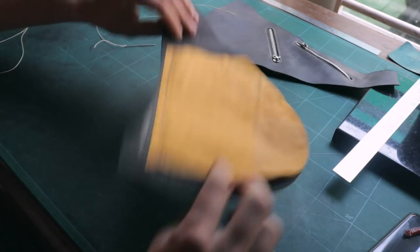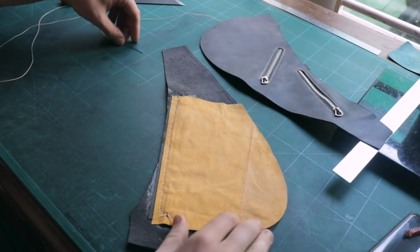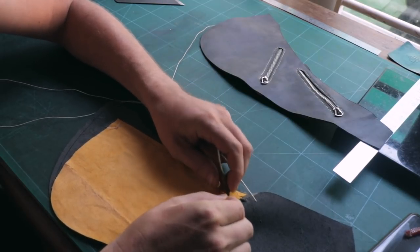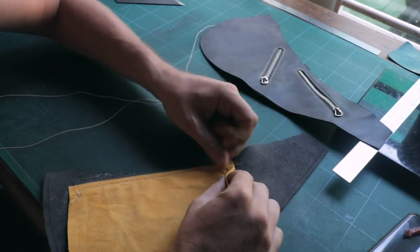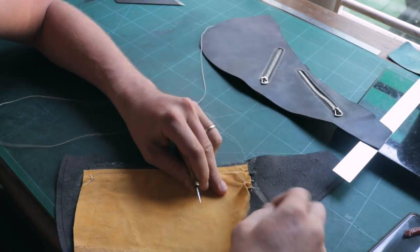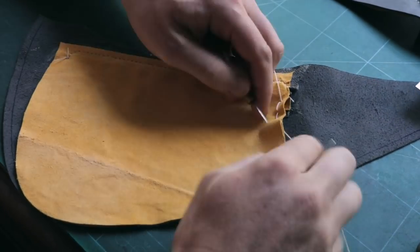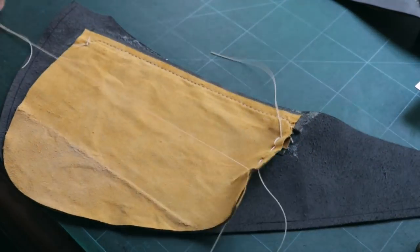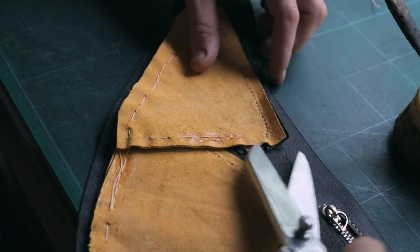I will show you a quick way to stitch all around this area. To do this I am only using one needle and one thread and one hole. I'm stitching about five millimeters from the edge — basically every centimeter I am doing one stitch.